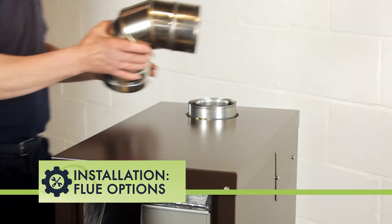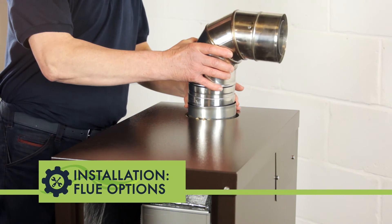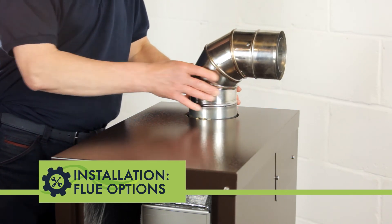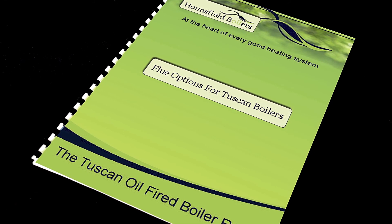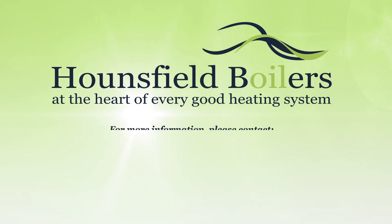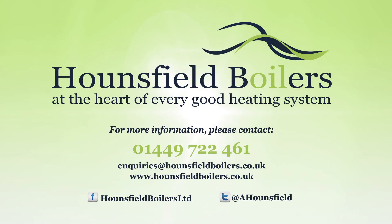There are some additional flue options for the external boiler, making it ideal for installation in outbuildings, such as high-level and vertical balanced flue kits. Refer to the flue options brochure for more detail.